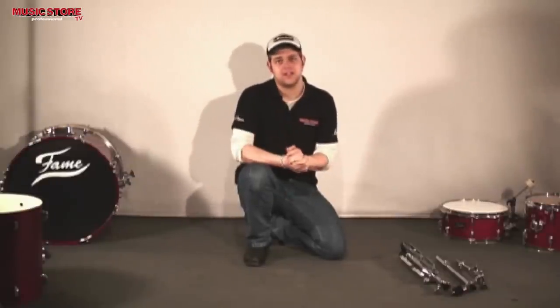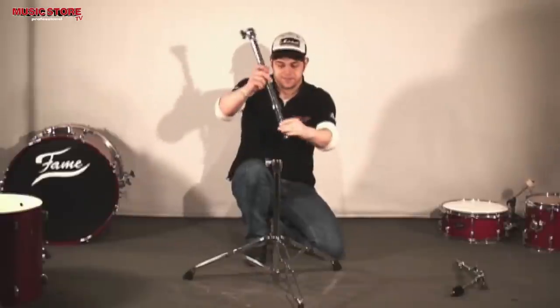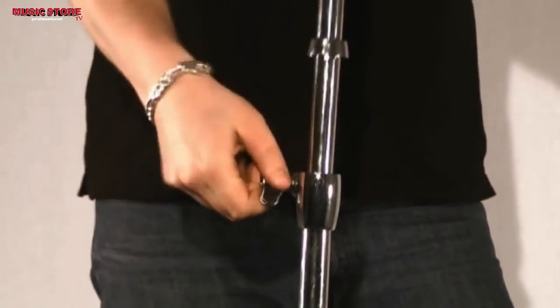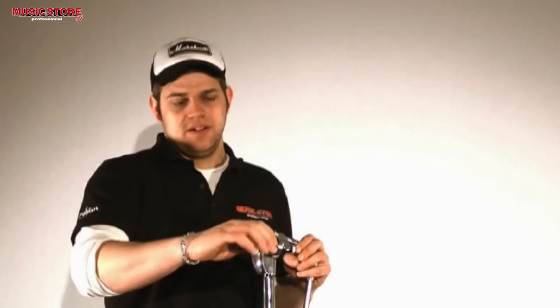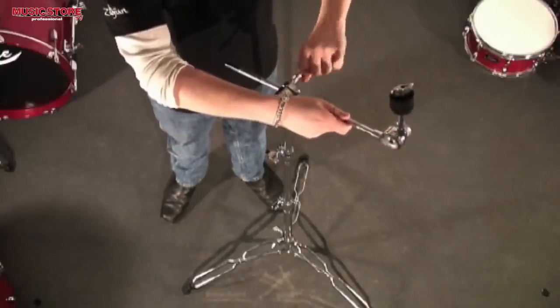Setup of the boom cymbal stand is almost identical. We start with the bottom, then take the middle tube, and then the top. You can extend the so-called boom by loosening this screw. After you have taken out the boom, you can set the angle with this screw. With this screw, you can reattach the boom. Ready!